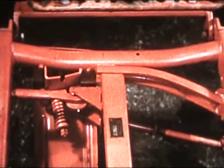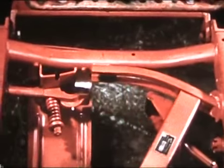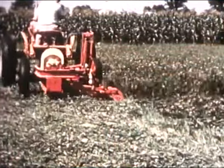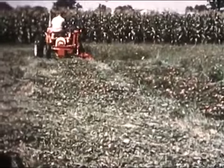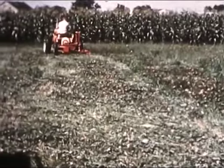No matter which mower you pick, each has a great many new features — like this safety breakaway mechanism so you don't have to get down from your tractor to relatch. There's hydraulic equipment as standard equipment and a dozen other features you'd want if you were building a mower just for yourself.